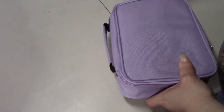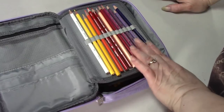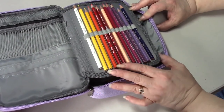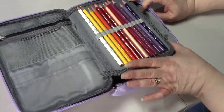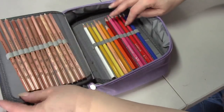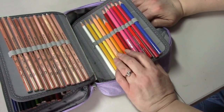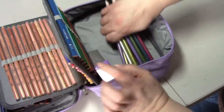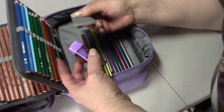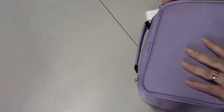These are my Prismacolor Verithin pencils - they are a hard-leaded pencil and they work great on Canson paper. There is a total of 36 colors and I have the 36-set coming to me that I won in a giveaway. I also have my Prismacolor watercolor pencils in here and the Staedtlers, which I absolutely hate - so those will probably go to the kids. I also have a bunch of metallic pencils with no brand written on them, a putty eraser, and a UB pencil sharpener.